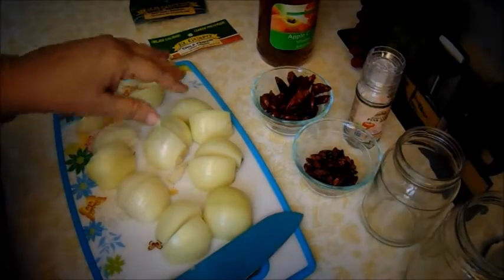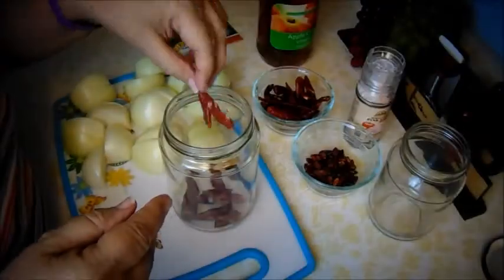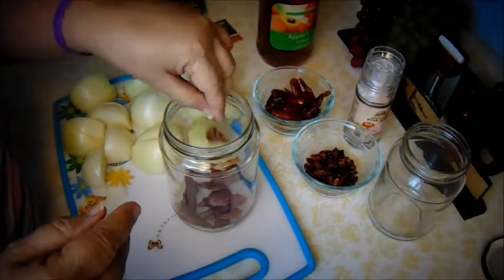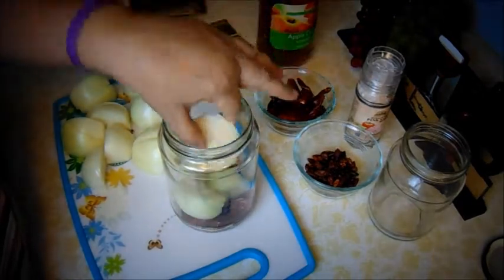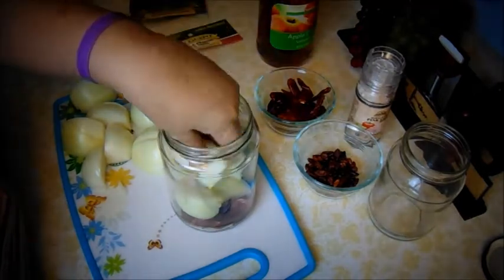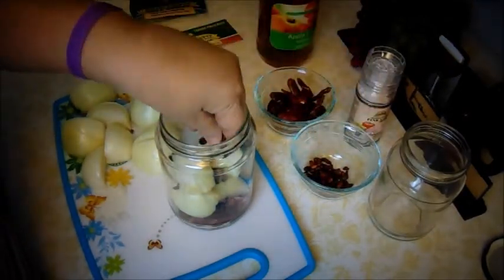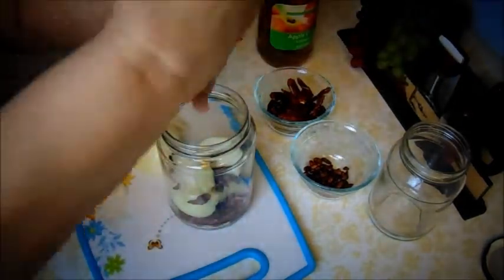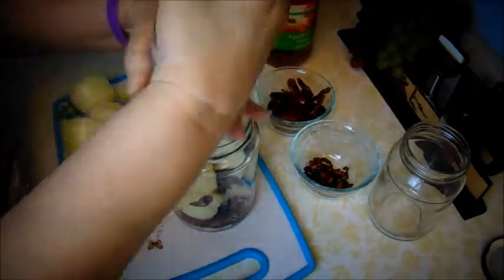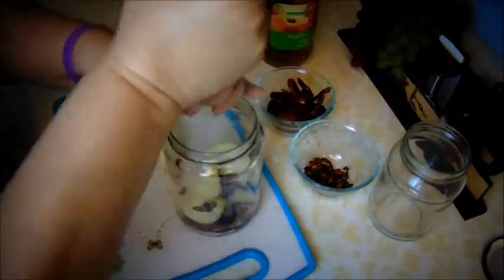Now I'm going to stuff the onion into the bottle. If you like it hot, put the chili in first, then put in the onion. I always add the little chili ones too — sometimes I use the crushed chilies.